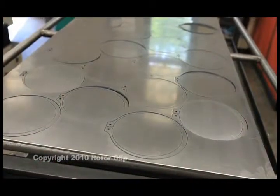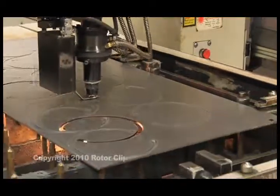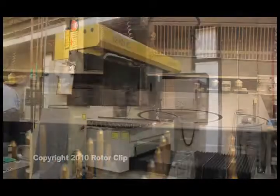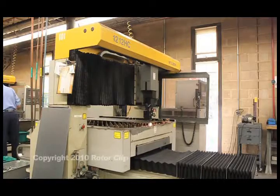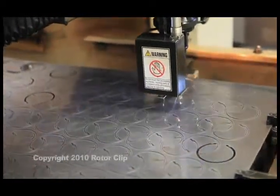For very large retaining rings, or if a customer needs prototype samples, laser cutting is the most efficient way to go. Our laser machines are capable of making rings up to 1000 millimeters, or 40 inches, in diameter. You get the rings you need when you need them, made to your specifications.